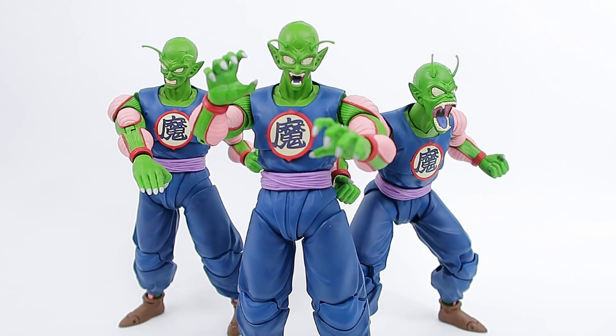Here's a look at all three of mine together — I'm so glad I got three. He's such a nice figure, so big, very impressive.